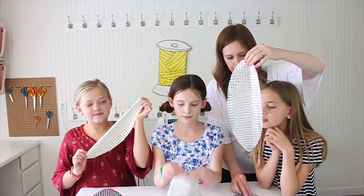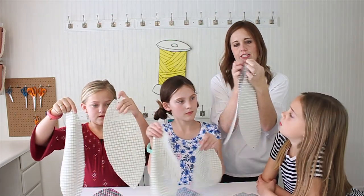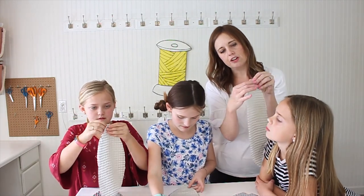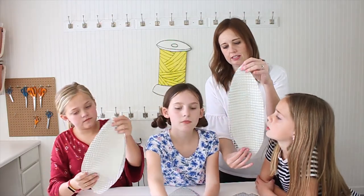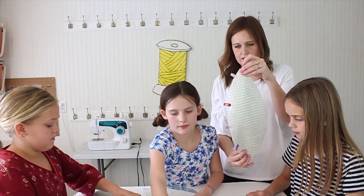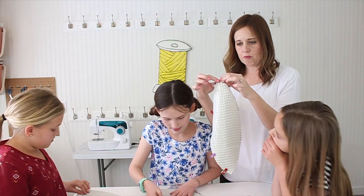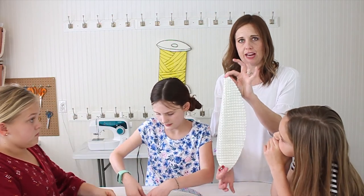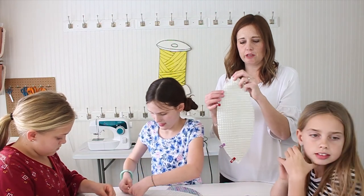Now we've got all our pieces cut out with little dots on the back. Step one: we're going to take two footballs and turn them so the pretty sides are together. Put your clips or pins all around one side. We're going to sew starting at that black circle, all the way down to the next black circle. Try your best not to get stitches past those circles, following along the edge of the foot with a 3/8 inch seam allowance.